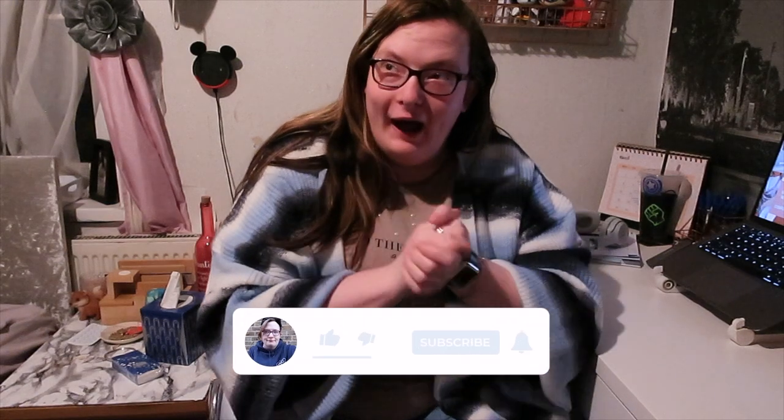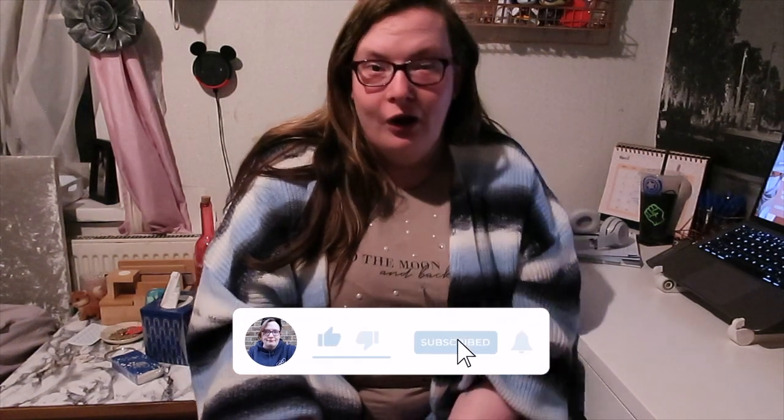Thumbs up if you enjoyed! I do have another Mac video coming out in the next couple of weeks, so don't forget to come back for that. I also have an exciting video coming out on Friday — make sure you come back and watch it because it is going to be the video of the year, I can feel it. So yeah, I will see you all on Friday for the brand new video — until then, bye!